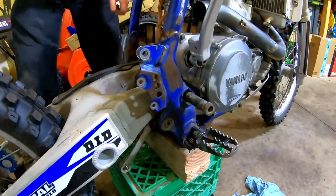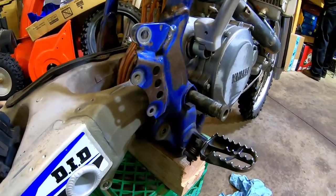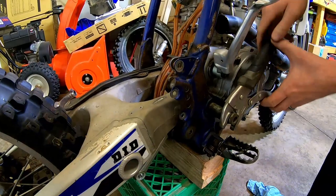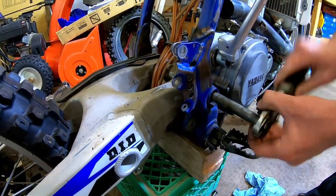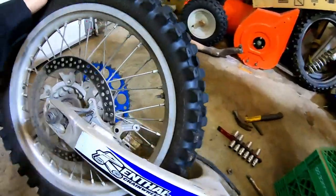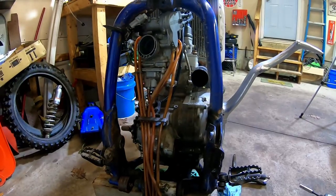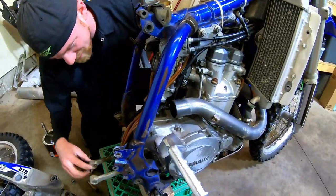It's in there pretty tight — this thing does not want to go. A little persuasion. That'll do it. I'll probably reuse that or sell it, but alright, next victim is the engine. So we'll keep working on this.